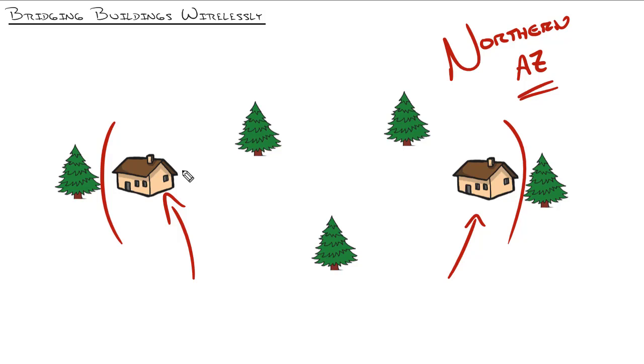One thing I plan to do is film a little bit more of the physical installation. I find that people struggle most not with the configuration of the point-to-point wireless bridge — I'll show that too — but more so with how do you get those wireless access points on the building securely.